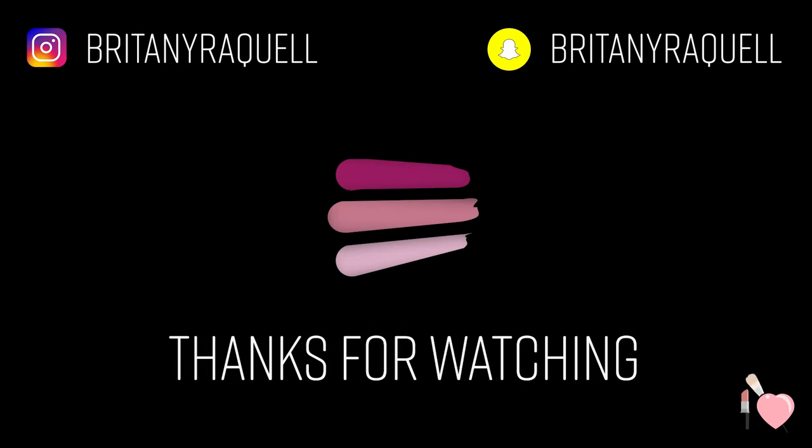Overall, the Maybelline is pretty much a dupe for the Tarte, if not better, because it does have better coverage and it does wear better. So my final thoughts are I would go with the Maybelline one because it's cheaper and it wears better. But the Tarte powder foundation is not a bad foundation whatsoever — it actually wore really nicely as well. It's just that if you compare the two, the Maybelline I feel like did win this little battle. I hope you guys enjoyed this video — if you did, please give it a thumbs up. Leave any questions in the comments below. If you're not already subscribed to my channel, Brittany and Raquel, go ahead and subscribe — I make videos every Monday, Wednesday, and Friday. I'll catch you guys in the next one. Bye!